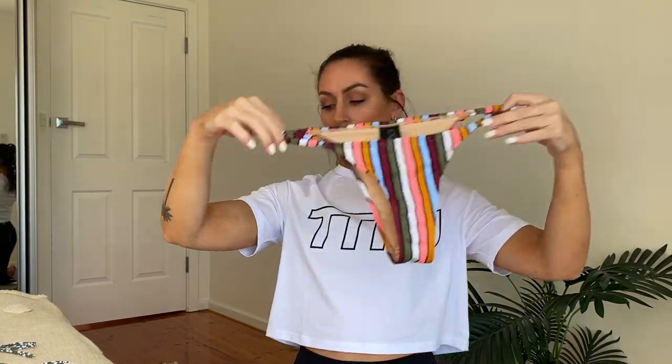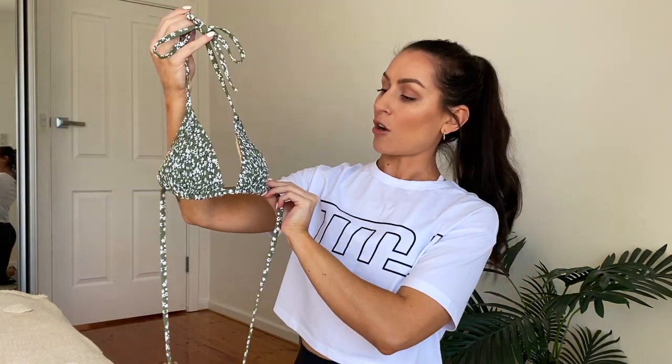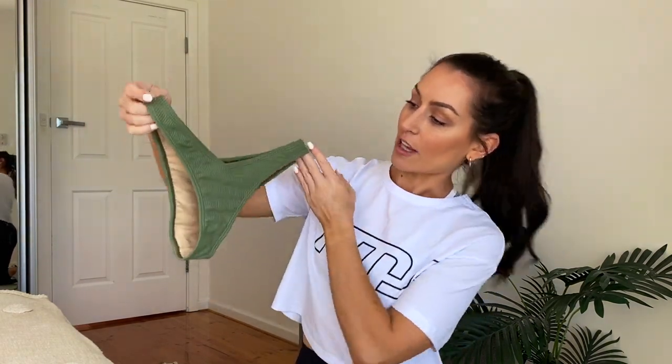The bottoms I got to go with that one are a cheeky cut at the back. Then I got another triangle bikini top with a more floral pattern but still with the pleated fabric. The bottoms to go with those have a bit of a V-shape at the front and back — also a cheeky cut. This pair of bottoms out of all of them are the most flattering, I find.